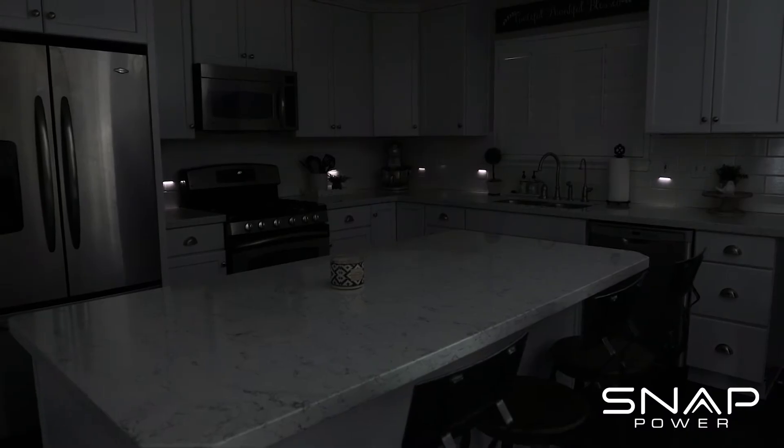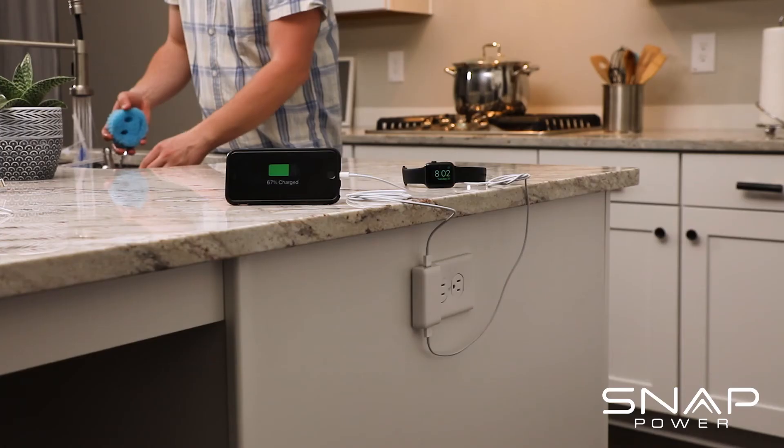I have grandkids living in the house, so I have them for safety. I also love the accessibility it gives me, being able to use both outlets. They provide a lot of utility and look really great.